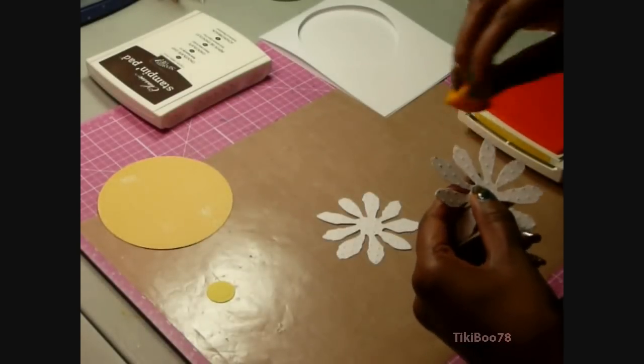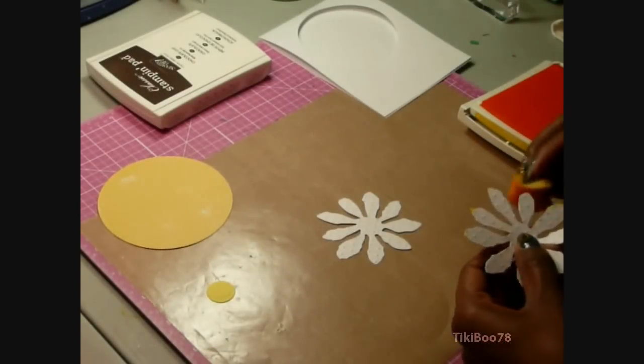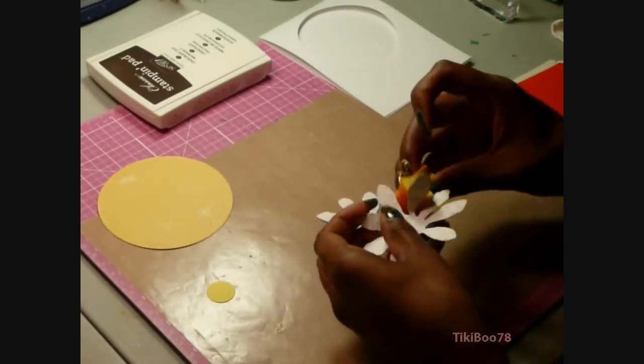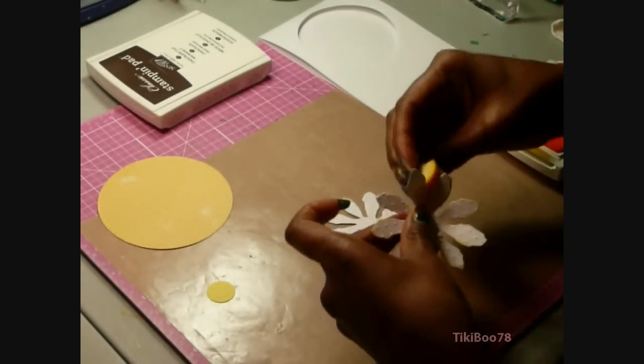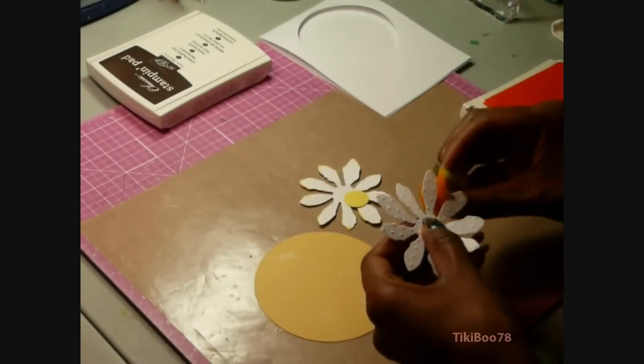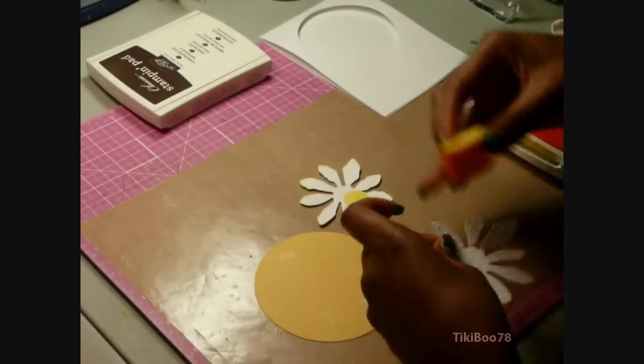Here we're just going to ink up the edges of the flower very lightly. I'm using Yo-Yo Yellow ink from Stampin' Up, just barely touching it to add a little bit of color and some highlight to the flowers. Then I'll finish up inking my second flower.